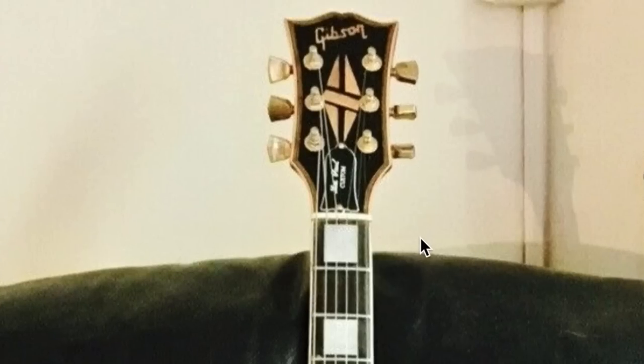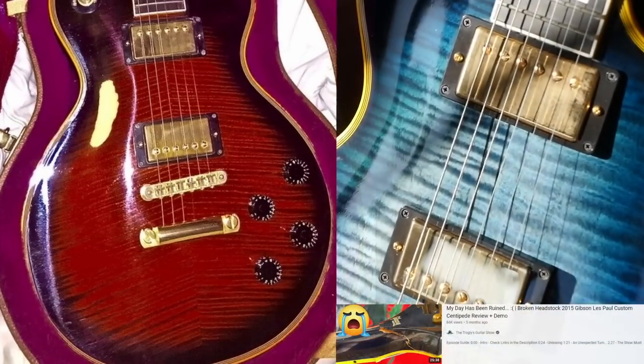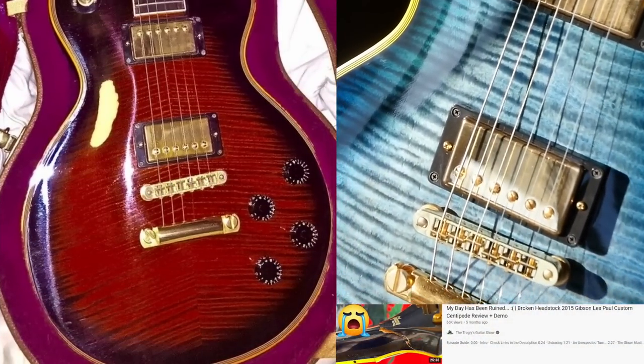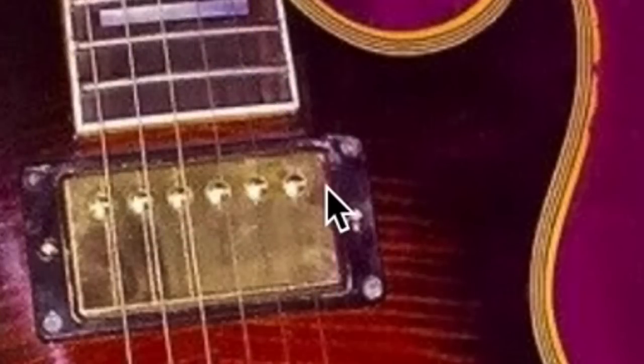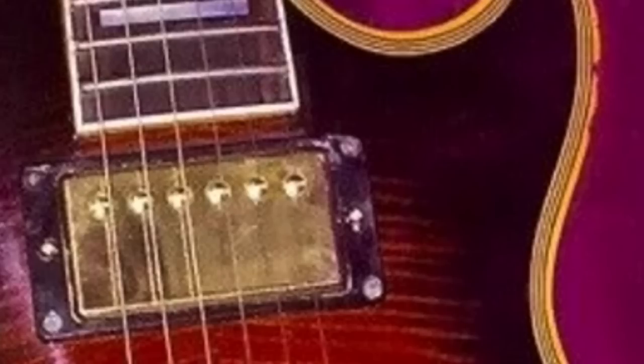We can't see too much of the headstock right now, so let's not judge that quite yet. But then our next photo — all of a sudden we have centipede burst, but instead of blue in the middle, it's red. This is the first photo where you can really tell there's a large gap between the neck pickup and the neck itself. You don't normally see that on a Les Paul Custom.